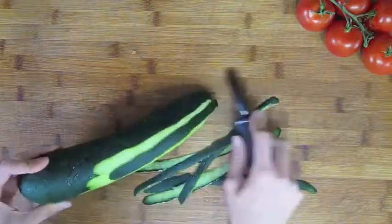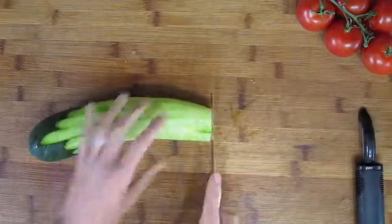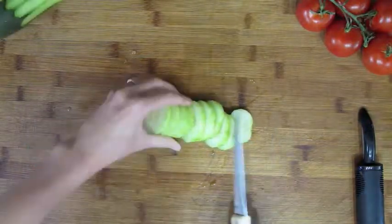To start, you're going to need one cucumber. Peel it like this but slower. Then cut it into slices so that we can start to dice it up.